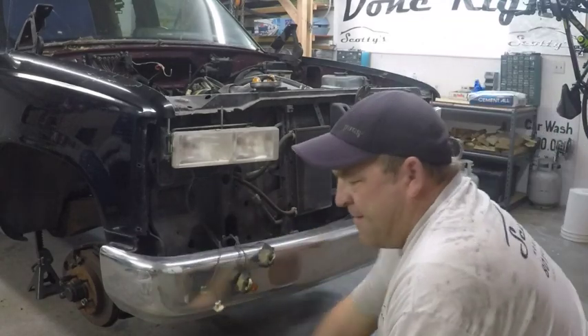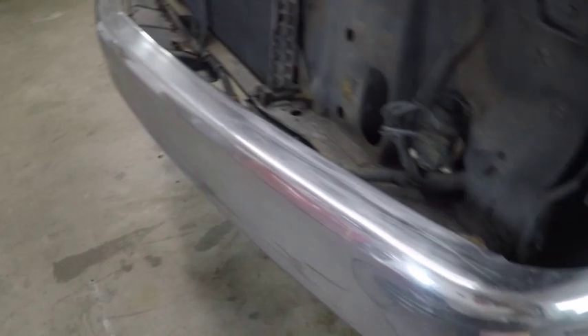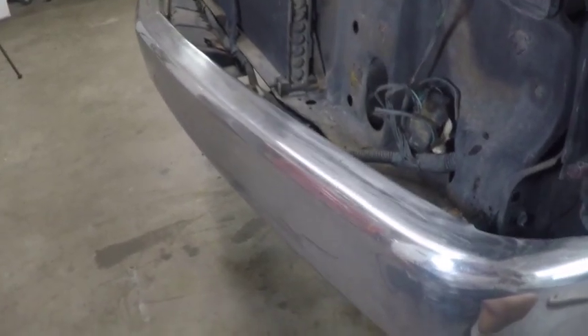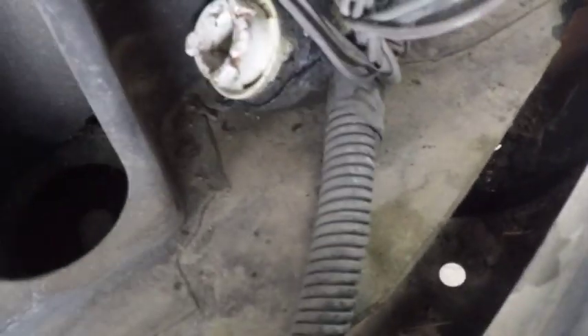Now to remove the bumper — you have eight 18-millimeter bolts. There's one here, one there, one there, one there, and then looking down you can see more on the bottom. You've got another one down there and another one down there. So that's eight bolts total — we're going to zip those off and pull the bumper off.